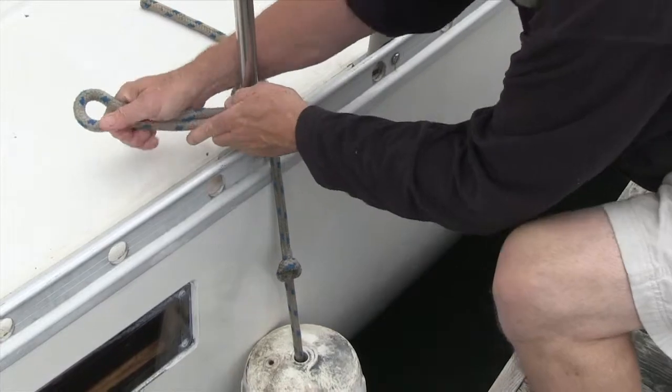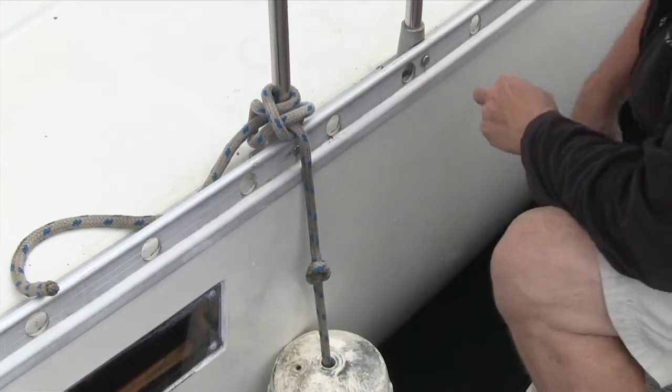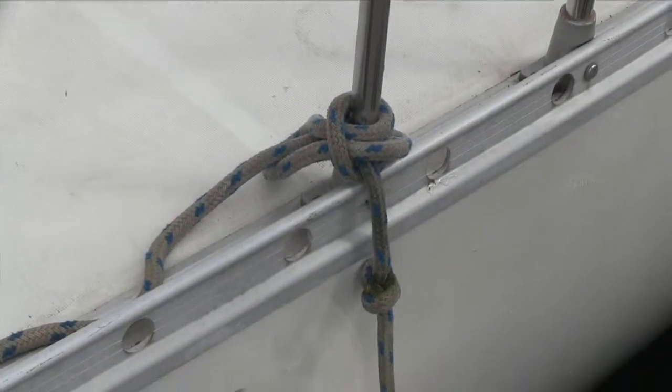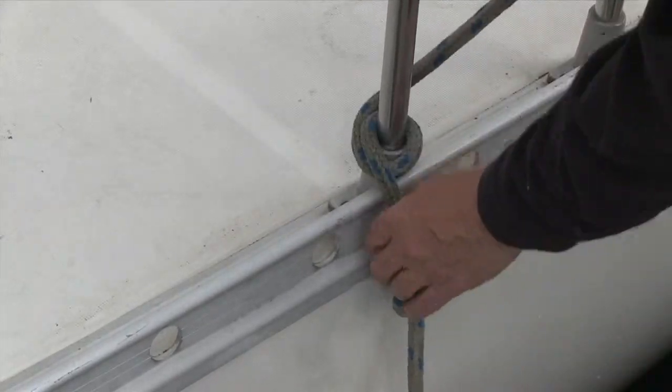If you want to secure it further, pass the bitter end of the line through the second loop and it will be secure. It's easy to untie — just pull the bitter end out of that slipped loop and pull, untying the knot.